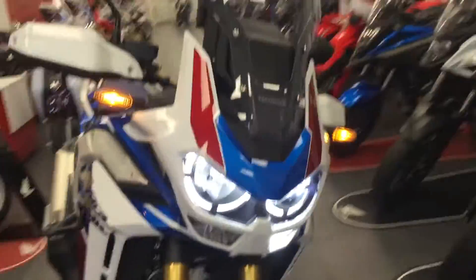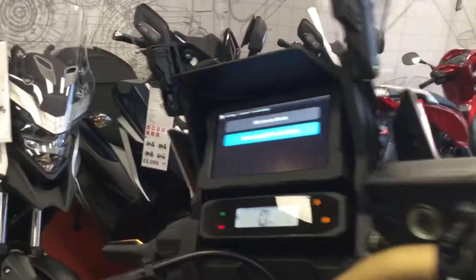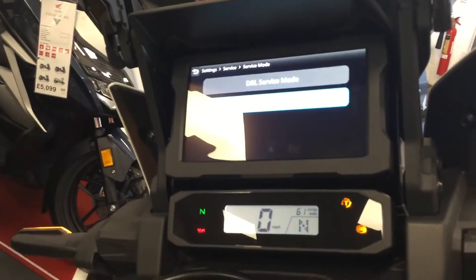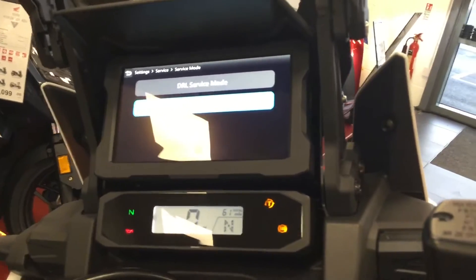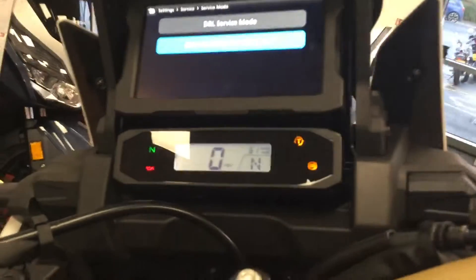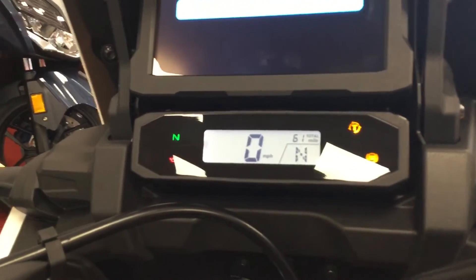It's a really nice feature. All sorts of settings are available on the bike so you can change the power output, the engine braking, and the ABS. You've got seven selectable torque settings. There's a secondary screen down the bottom there which shows your gear and your miles per hour.